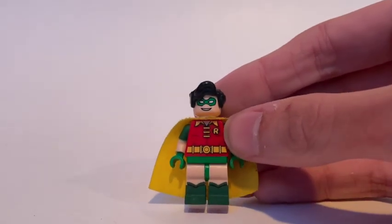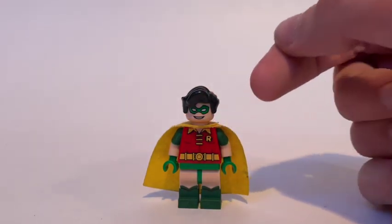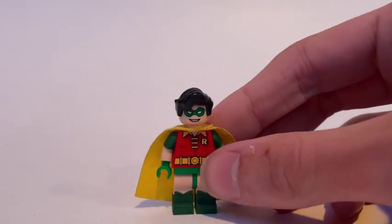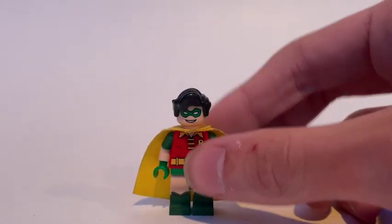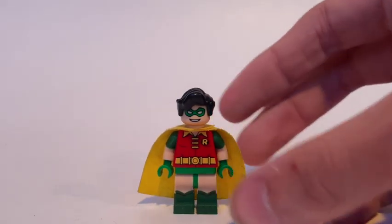The torso is just straight up that version of Robin from the movie. The cape is from the 2006 Robin, and the head is from the 2006 Robin as well as the hairpiece. That's Robin - he's the only Robin I'm showing in this video... or wait, maybe it's not.